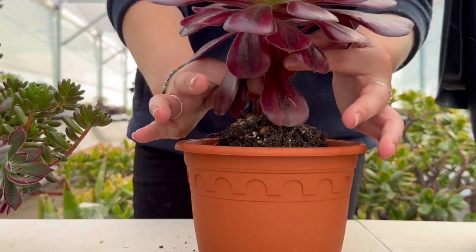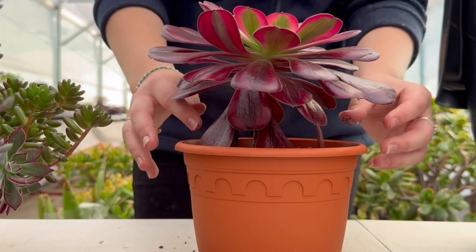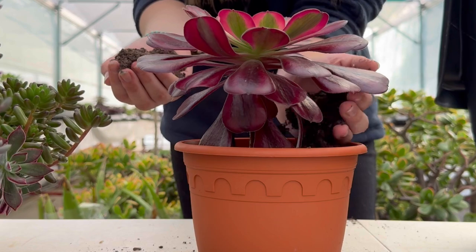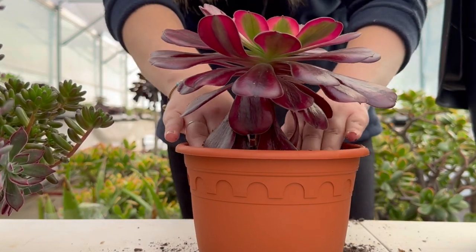Next we want to place the roots of the succulent into our hole that we created. Then we'll add some more compost around the side, gently pushing it in to make the plant more stable.